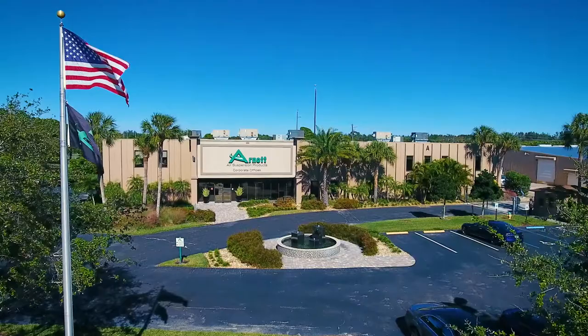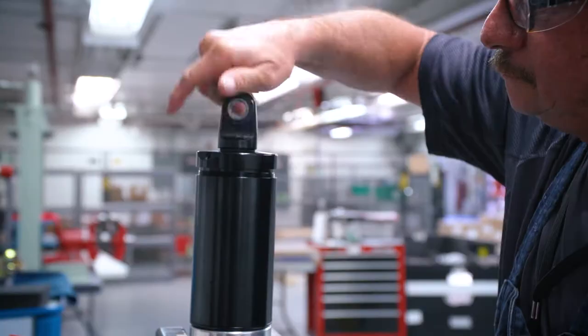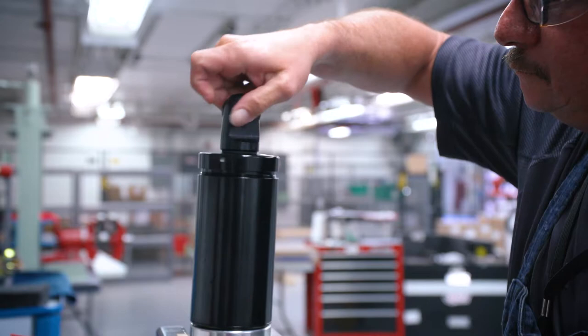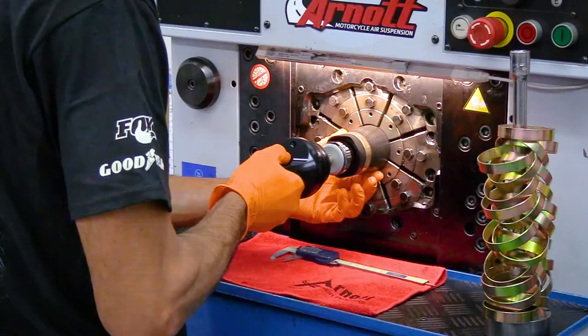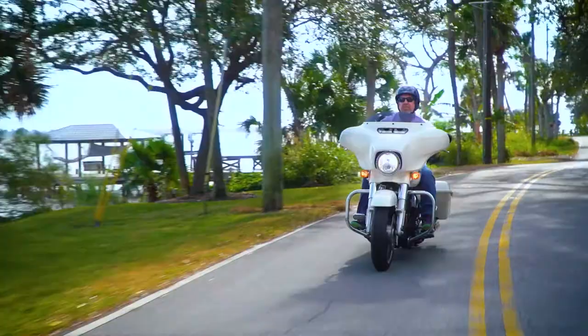Arnott has been designing air suspension replacement products for luxury cars, trucks, and SUVs since 1989. It is that expertise in air suspension that led Arnott to create its first adjustable air suspension kit in 2007. Arnott's adjustable air suspension kits enable riders to lower their bike while stopped or for parking, and greatly improve ride quality while reducing painful bottoming and bumps.